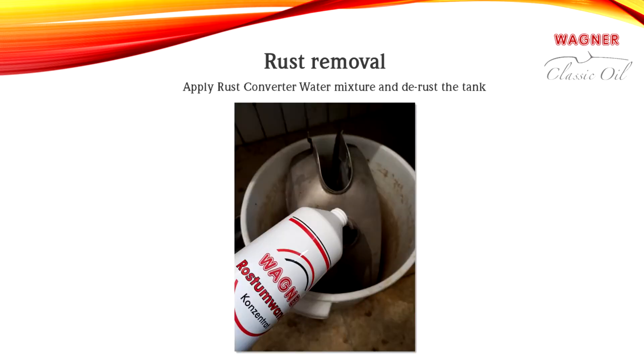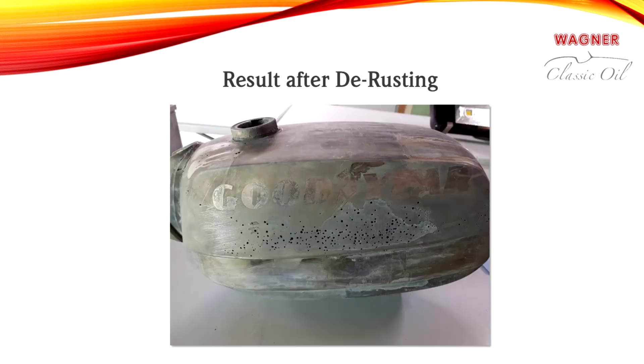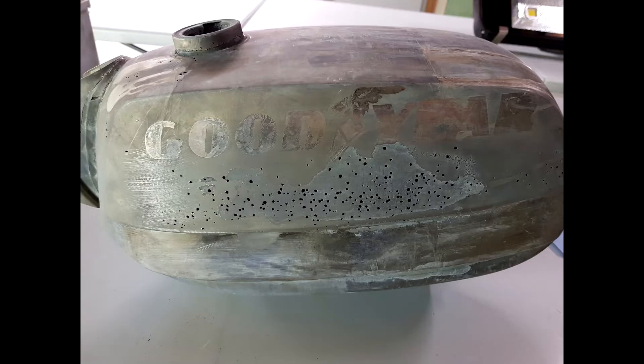Wagner concentrated rust converter must be mixed with water in a ratio between 1 to 30 and 1 to 60, depending on the volume of the tank or the size of the container used for immersing the tank. The tank must remain in the rust converter water bath until all surfaces have been stripped to the bare metal.